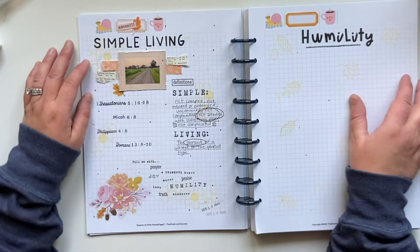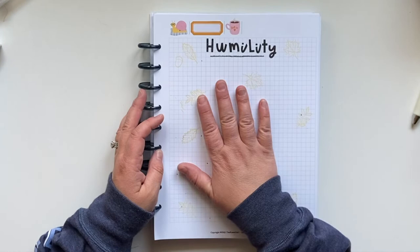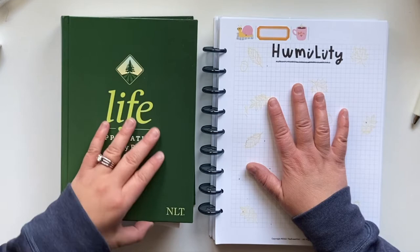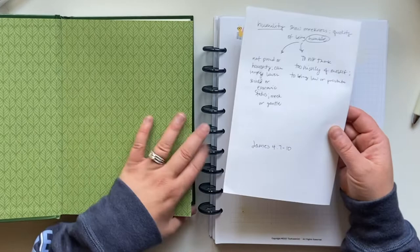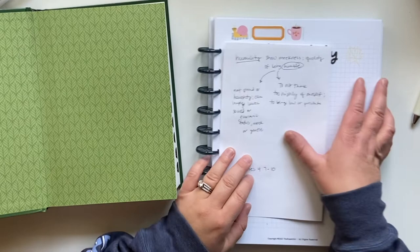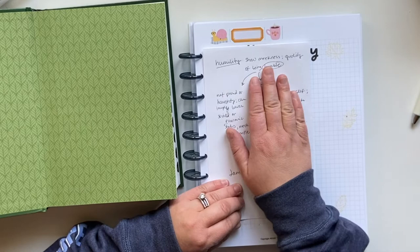So now I'm going to work on my humility page. Again, I went into my study Bible and used Bible Hub and Webster's Dictionary. I went ahead and looked up the scriptures I'm going to be writing — I have my little scriptures here which I'll be stamping out shortly. I started with the definition of humility: 'humility means to show meekness, quality of being humble.' Then I took the word 'humble' and went even further.